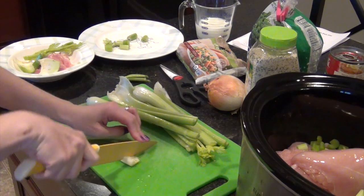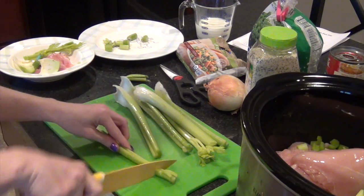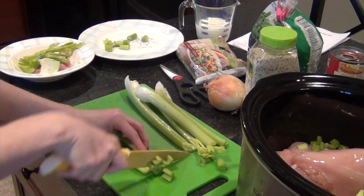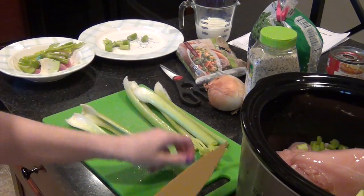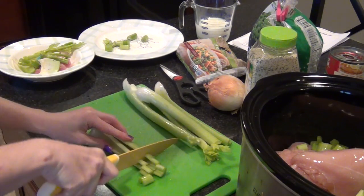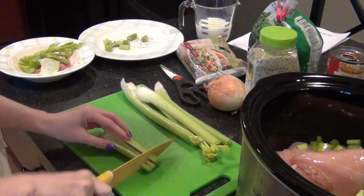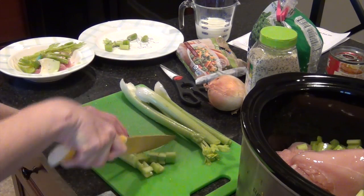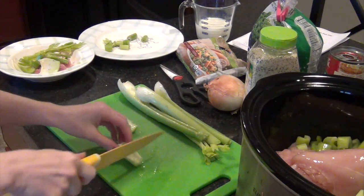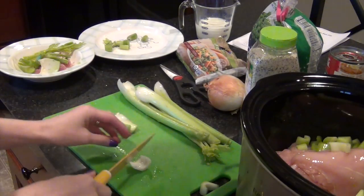Having leftovers makes meal planning a lot easier and fits more things into our schedule because we do homeschool. Sometimes people think that because you homeschool you don't have anywhere to be, but that's definitely not true. My kids still have places to go, I still have things to do, I exercise, and we have a new puppy that keeps us busy. It's always helpful not to cook every single night.